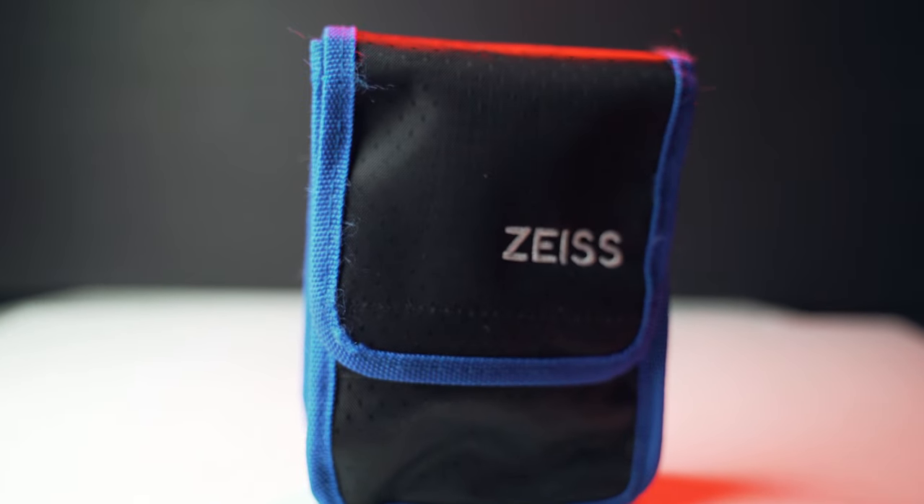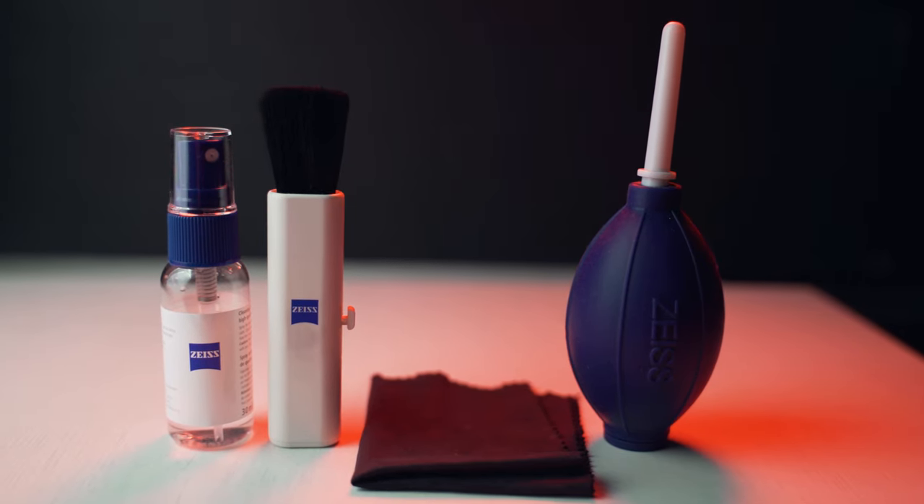Another thing that's not exciting but quite important is a lens cleaning kit — specifically a Zeiss cleaning kit. It has everything you need: a lens blower, a cleaning cloth, cleaning fluid for high-quality optics, and a little brush. Make sure you always have something like this with you, because it's really frustrating when your lenses get dirty and you've got nothing to clean them with. Using your sleeve or a tissue on expensive lenses can be quite dangerous, so invest in a good little cleaning kit to keep your lenses free from smudges and dirt.